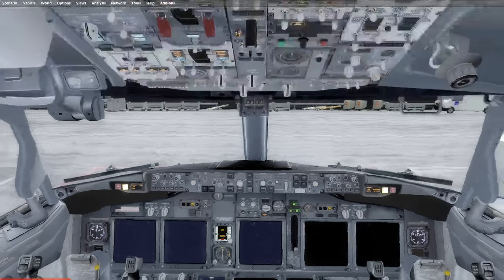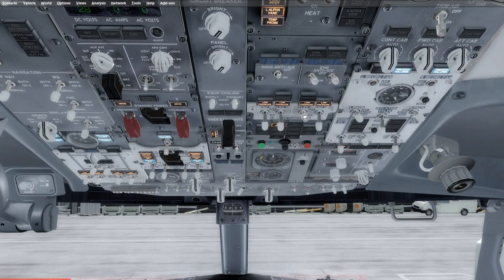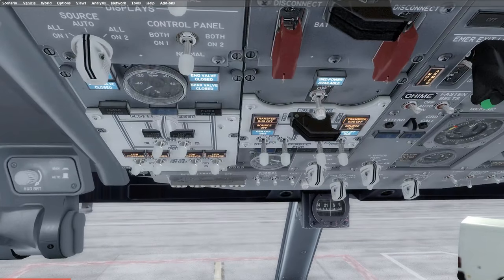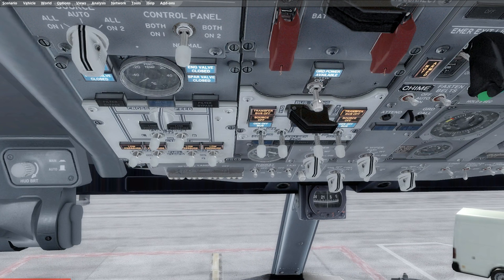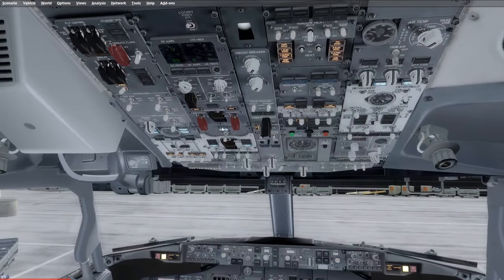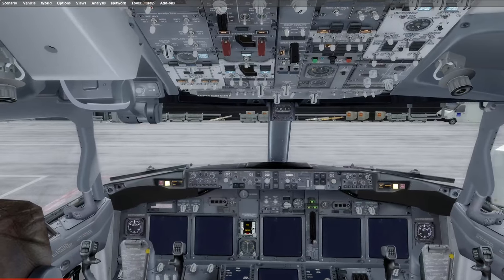After that we can go ahead and turn on our electric hydraulic pumps and make sure that ground power is available to us. If not, we may have to start our APU at this stage. As you can see we do have ground power, so we can go ahead and hook up the ground power to the airplane. The airplane is now powered by DC and AC power sources, meaning the airplane is fully powered up and you can start any relevant system.